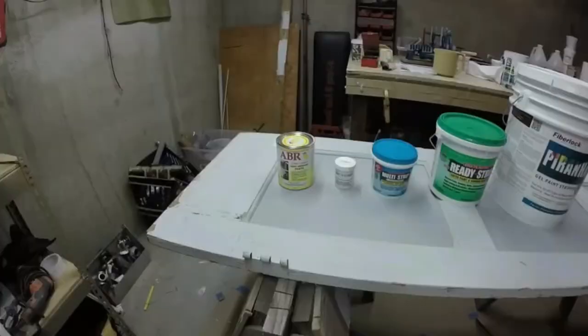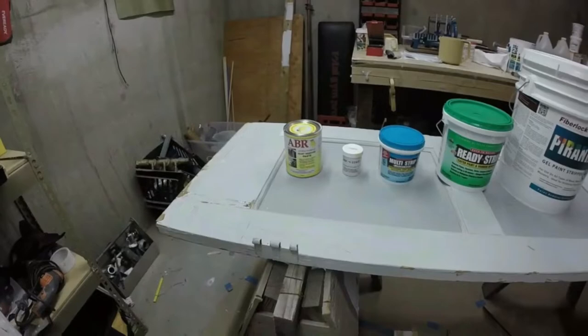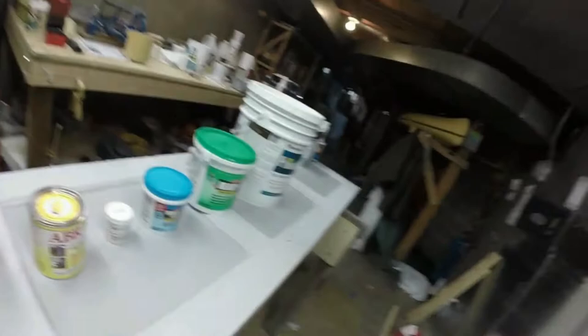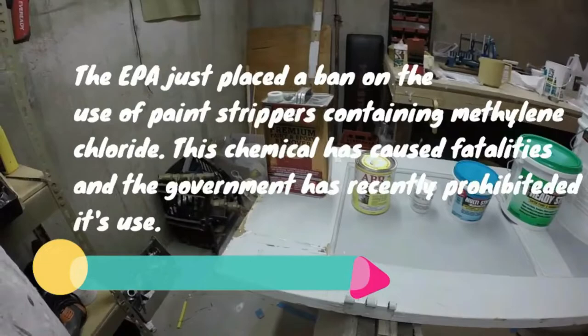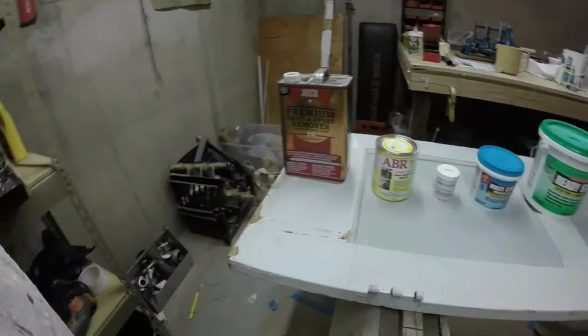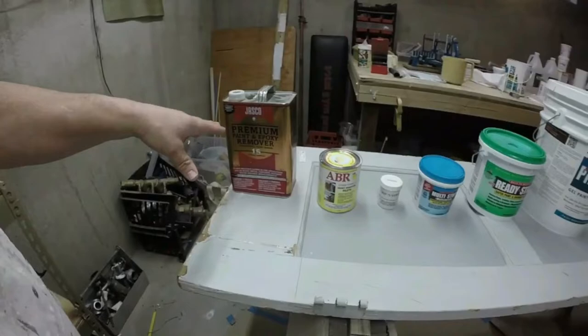We're going to strip this door down to bare wood and experiment with different paint strippers. My experience is that paint stores and hardware stores usually don't have very good products. They've got products that contain methylene chloride — my experience with methylene chloride is that it loosens the first two layers of paint, then you have a small window to remove the paint before it gets hard again. It's very frustrating, and this product is not healthy to breathe in confined spaces. I'm really not interested in trying anything with methylene chloride at this point.